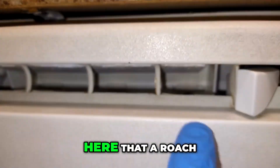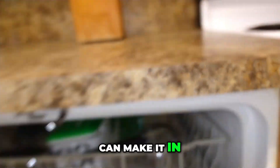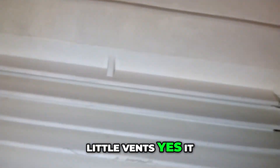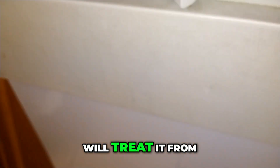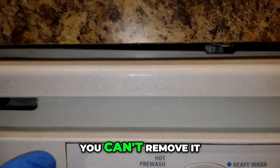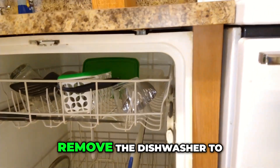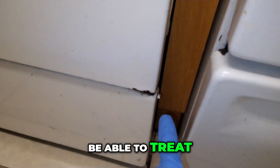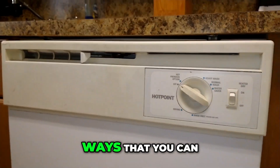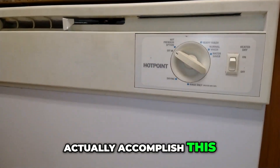Is it possible that through one of these little vents a roach could make it in? Yes, it is possible. So you will treat it from the outside, and you can't remove it. Some people will say you have to remove the dishwasher to be able to treat behind it — no you don't. I'm going to show you a couple of ways that you can actually accomplish this.